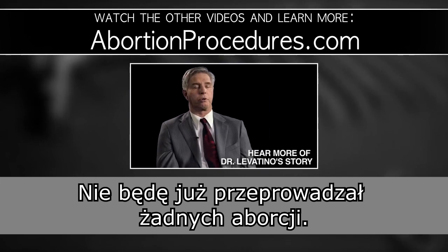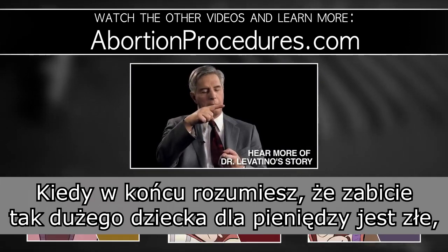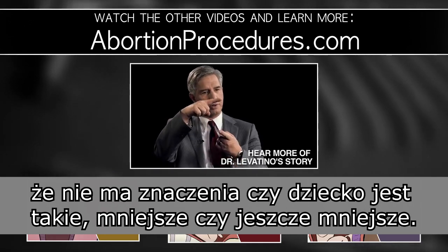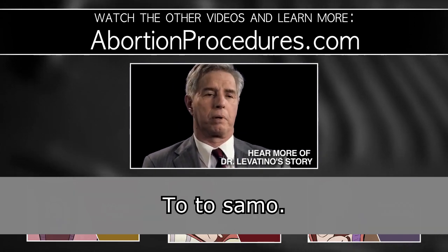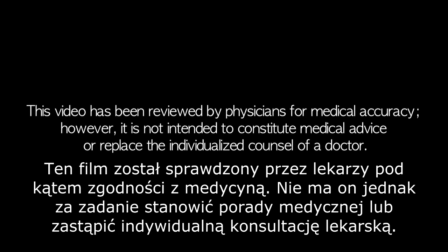I will no longer do any more abortions. When you finally figure out that killing a baby that big for money is wrong, then it doesn't take you too long to figure out it doesn't matter if the baby is this big or this big or this big or maybe even this big. It's all the same, and I haven't done any since then, and I never will. Thank you.